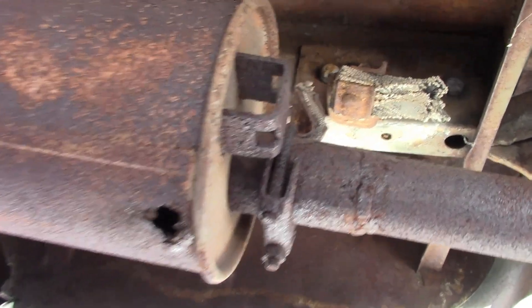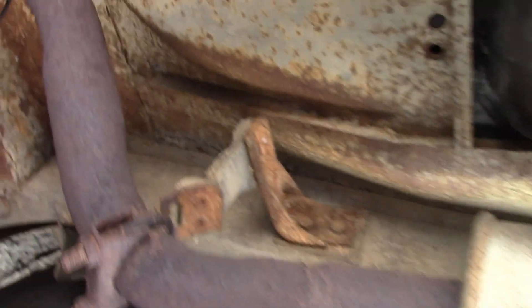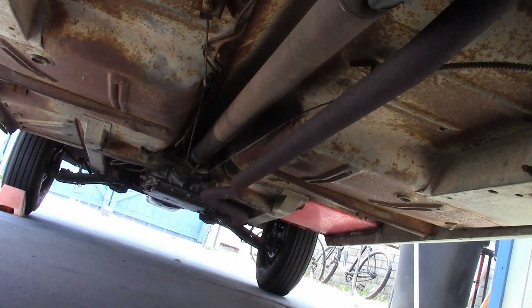This mount back here is broken, not doing anything. The muffler has got a few holes rusted through it, so it's probably in pretty bad shape. This mount is holding, but it looks like it's about to snap at any moment. The rest of it is not the greatest, but it looks usable, so I'm just going to leave it.